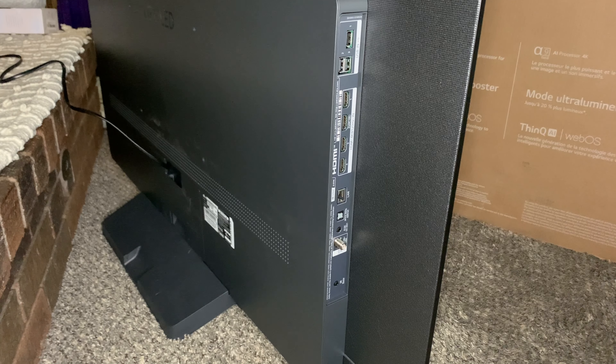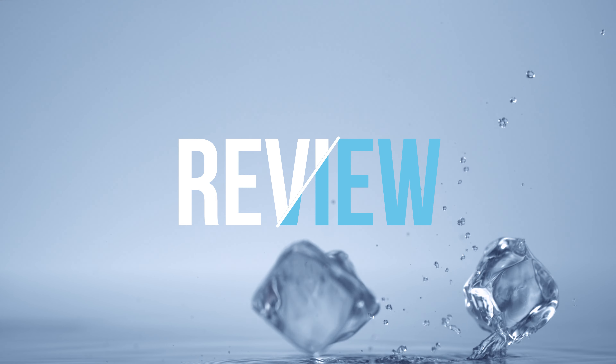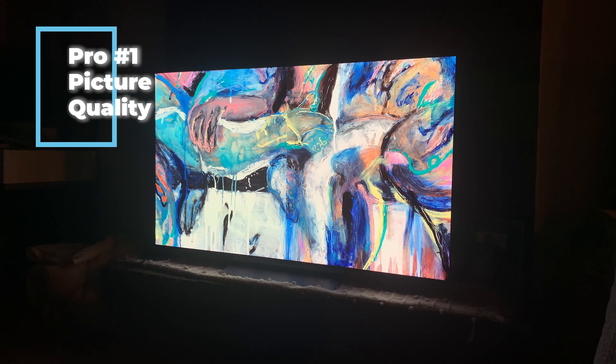That's all of the unboxing — let's jump into the review in terms of pros and cons. We'll begin with the pros, and the first pro being picture quality.